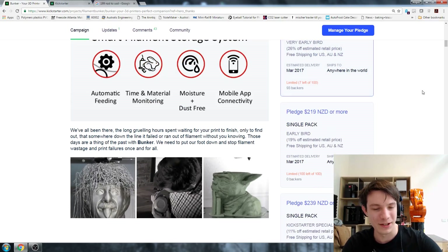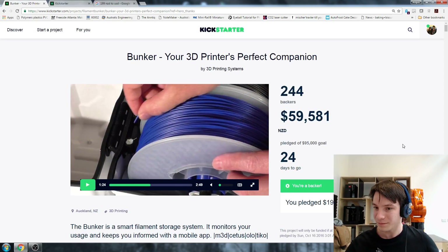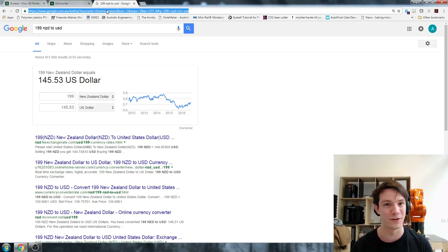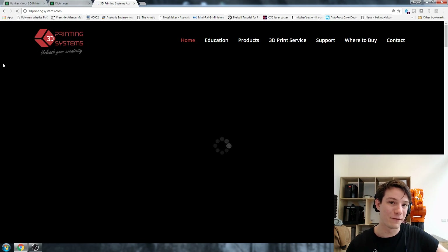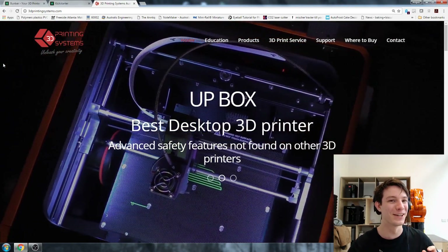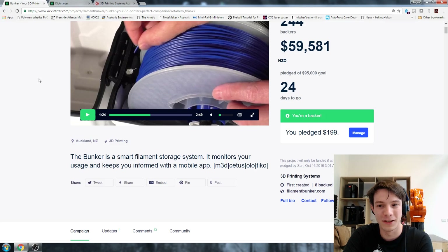They're not doing any sort of stretch goals, which I do appreciate. I think stretch goals are really dangerous to campaigns in terms of them actually delivering on time. In terms of trusting the Bunker to deliver, let's look at the company behind it. I interviewed Bruce from 3D Printing Systems - 3D Printing Systems is behind the Bunker. If you're in Australia and you've ever seen the Up printers, you'll know who 3D Printing Systems is because they're pretty much the largest supplier of 3D printers in Australia. In terms of a company not delivering, they would probably not want that reputation because they've got so much credibility already.